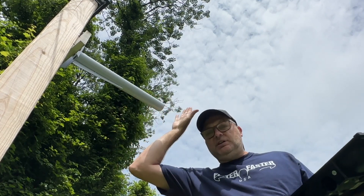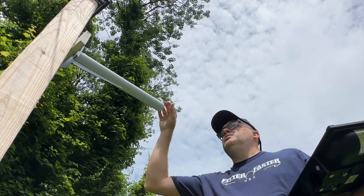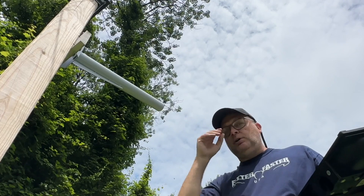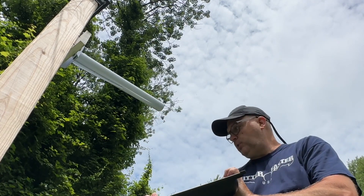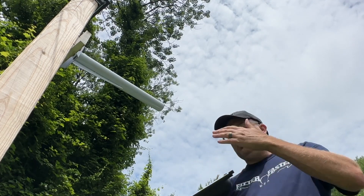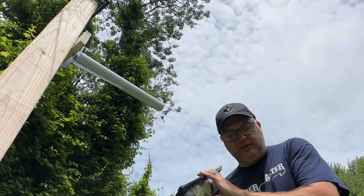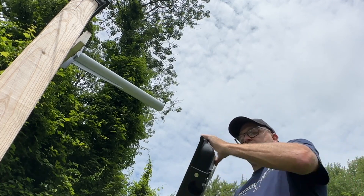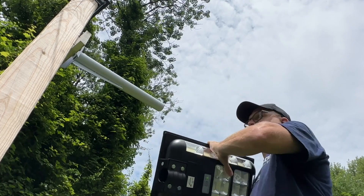I went ahead and installed this post as a temporary installation in my backyard just so I can walk the dog in the light. I threw it up here real quick on this post just to show how easy it is to install, and then we'll see what it looks like at night. Before you mount it, it's a good idea to power it up, bring it into a dark room or cover the sensor, and make sure it turns on and everything is functioning correctly.